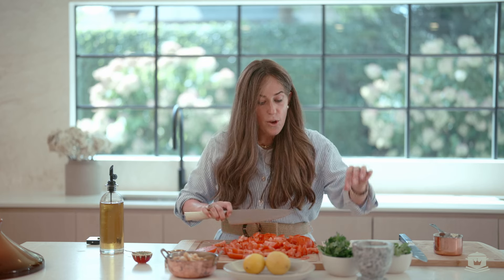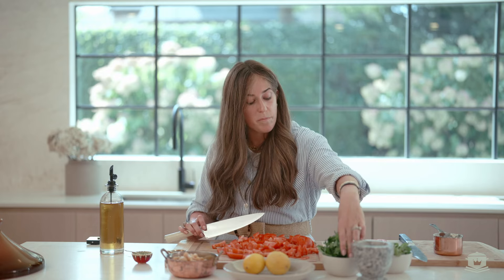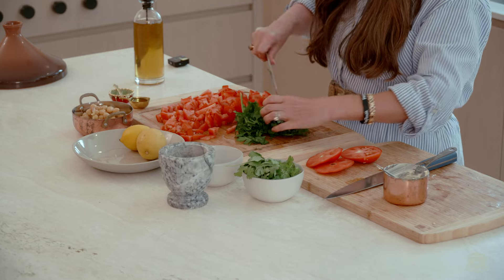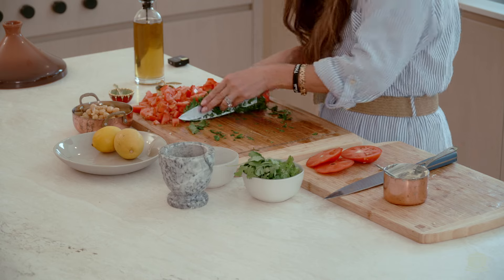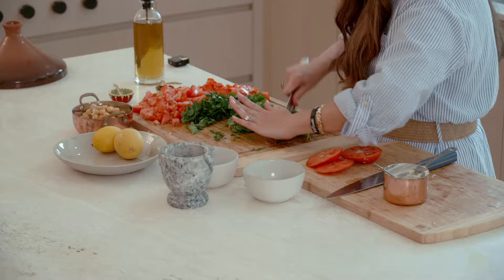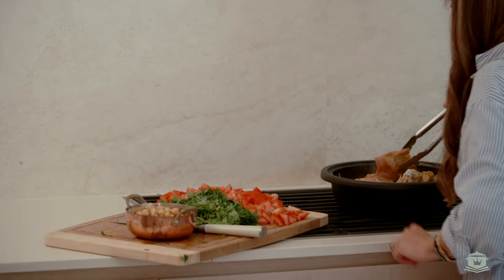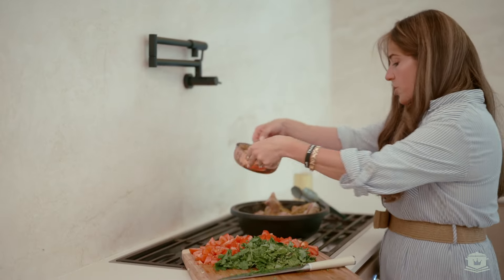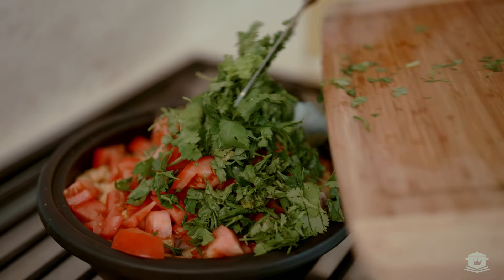Now that we have three diced tomatoes, we are going to chop our herbs. So we have three tomatoes and then two tablespoons each of parsley and cilantro. I love to use fresh herbs — there's something about fresh herbs that just makes the dish so delicious. We're going to bring this over with the chickpeas. I'm going to lower it to a simmer and add all these ingredients — starting with the chickpeas and then the tomatoes. It's going to feel like a ton, but it really does cook down.